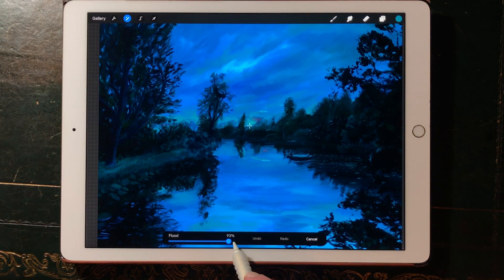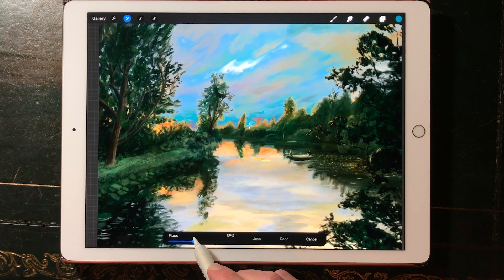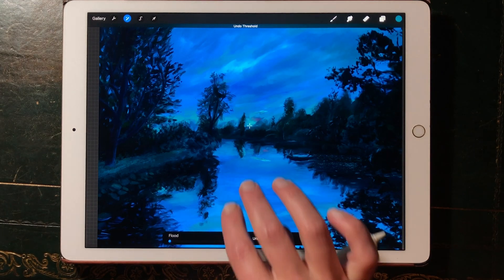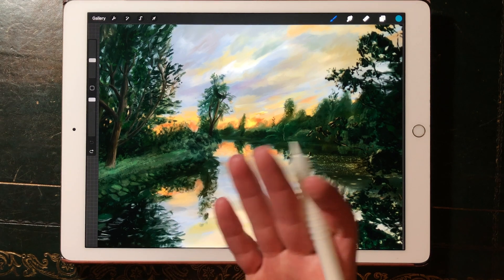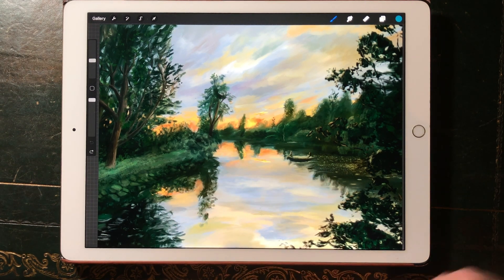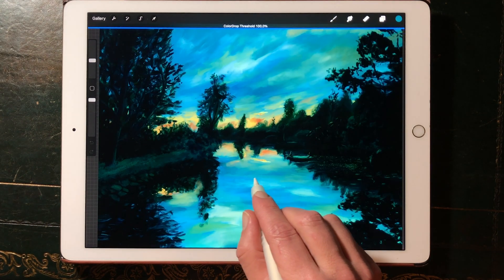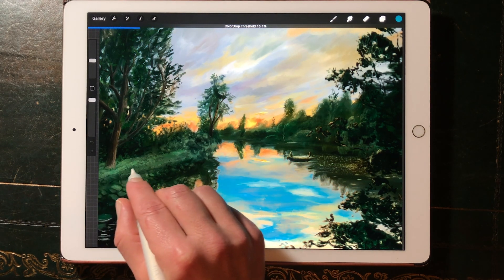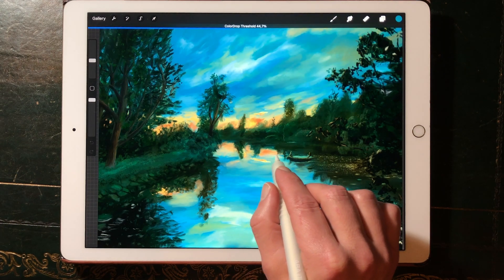This is a temporary solution because in newer versions they will find a better place for ReColor. There's also another shortcut for ReColor and that's using color drop. If you drop your color onto the image then you can also trigger a recolor. It's a little bit different and then you can change the threshold of your color drop.